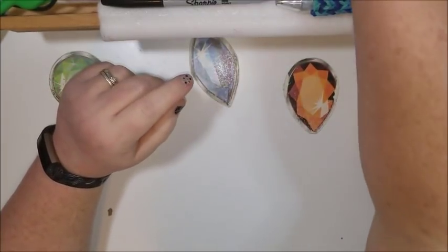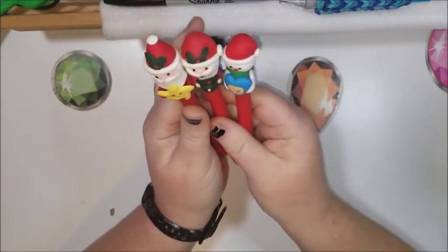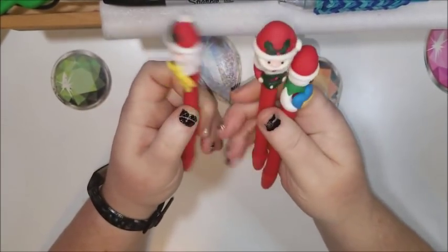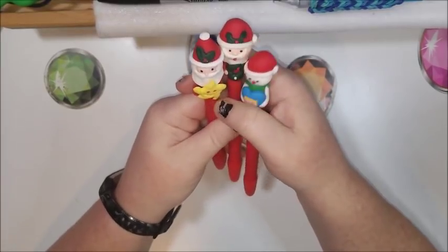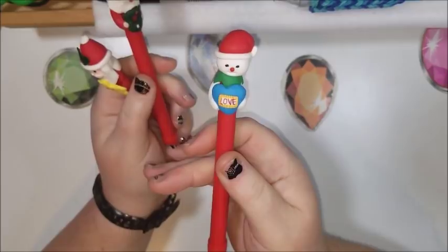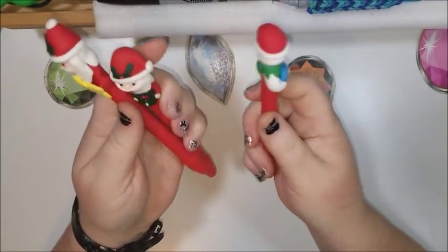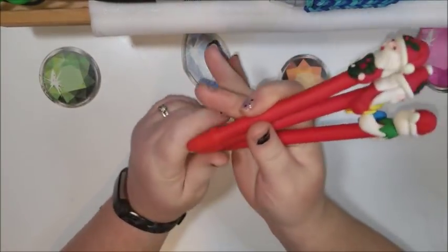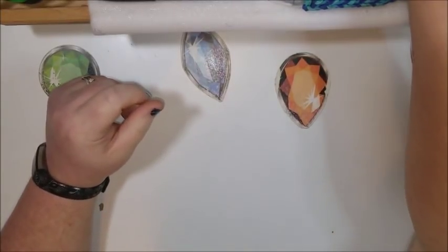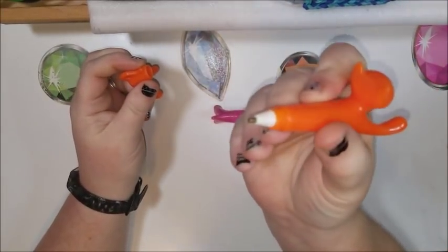I also have some Christmas ones — these are made out of polymer clay. The entire handle is polymer clay as well, so no two are going to be exactly alike because they are handmade. This is a little snowman that says 'Love' on it with a heart, this is Santa with a wreath, and here's Santa with a star. Some of them have little blemishes on them, but they don't affect your diamond painting whatsoever. They do come with a cap that looks like a little thimble.